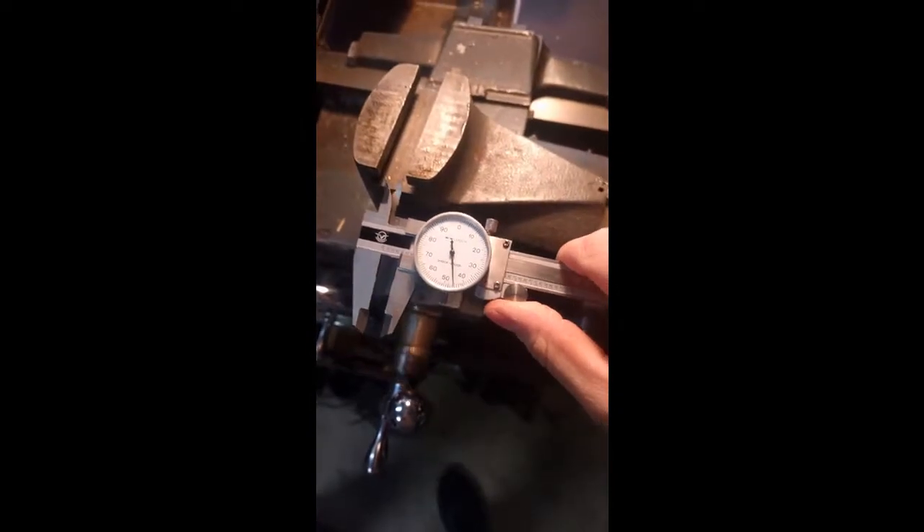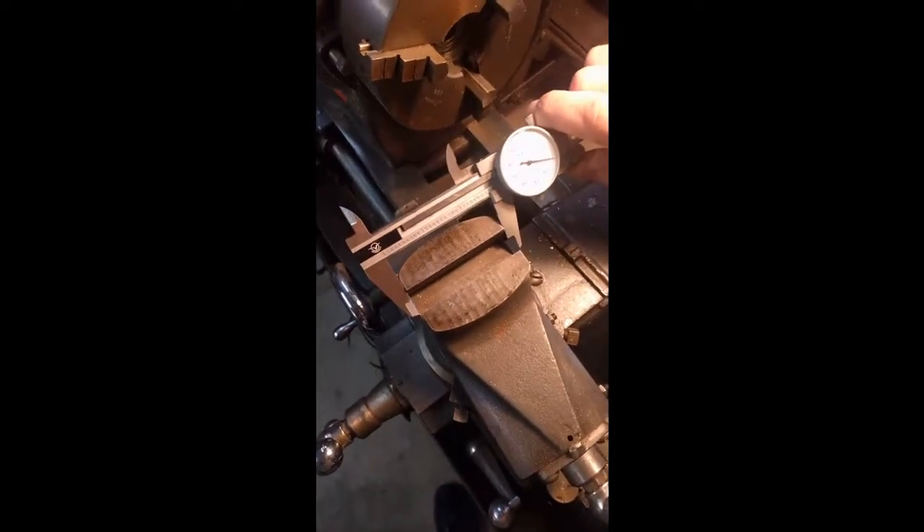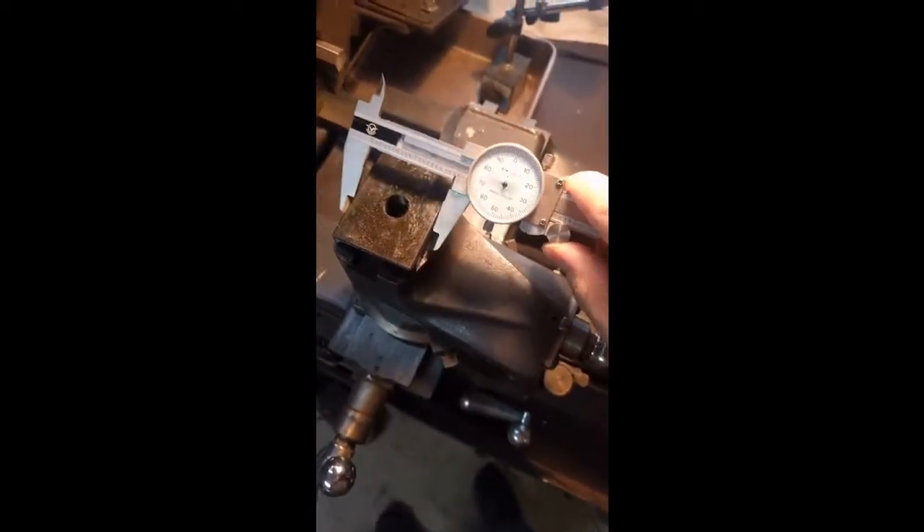To get started on this project I just took the basic measurements on the compound T-slide. The basic issue with the base plate provided with the quick change tool post is that they make it big enough that it'll go on some of the South Bend or Logan 10 and 12-inch lathes, so it's a little bit beefier than what you'll find on the Atlas or the Craftsman 12-inch. That's a good problem because there's enough material that I can make it work. Using the measurements I was able to mark out the base plate for how much metal needed to be removed. Since it was a significant amount I decided to use my horizontal metal bandsaw to remove the bulk of the material before putting it in the lathe.